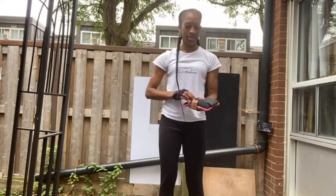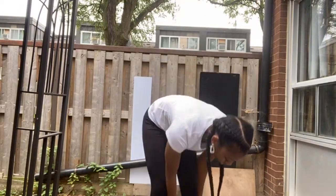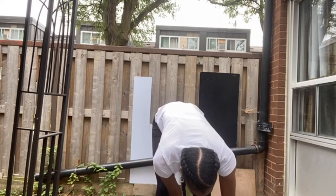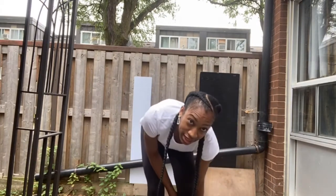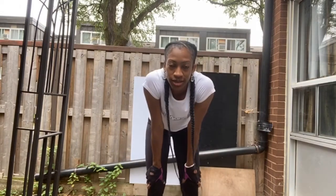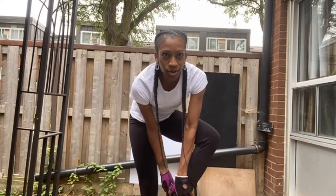I'm going to do some exercises with the ankle weights. They're only two pounds. I got these from Winners. You could get them from Canadian Tire, you could get them from Amazon — pretty much anywhere that sells workout equipment.